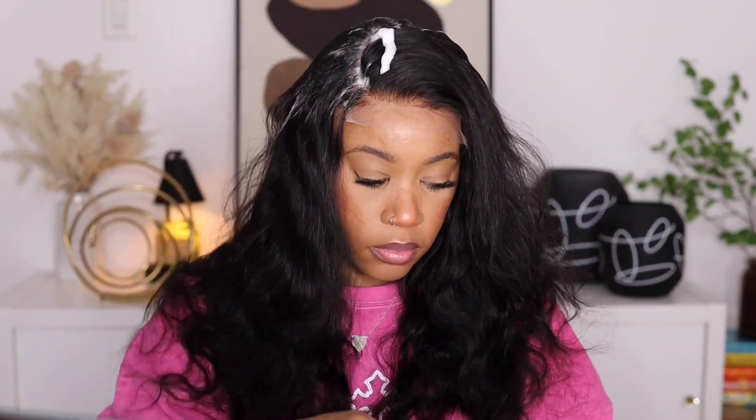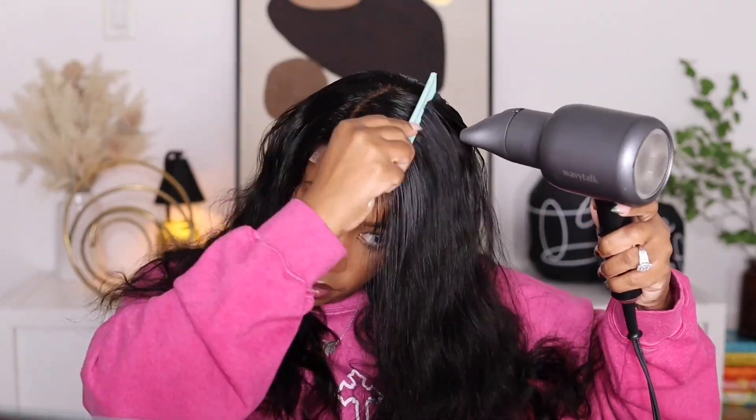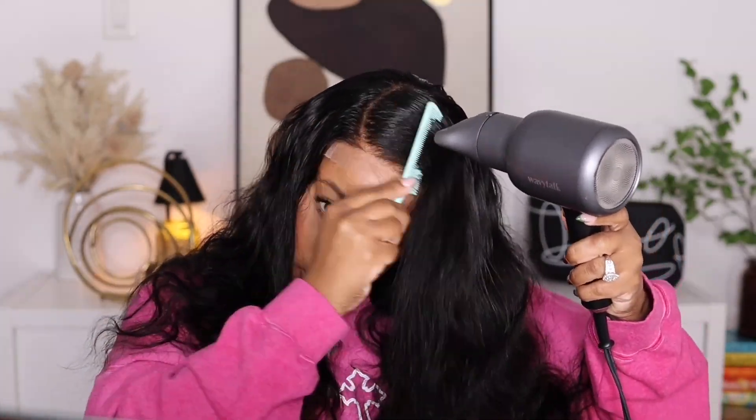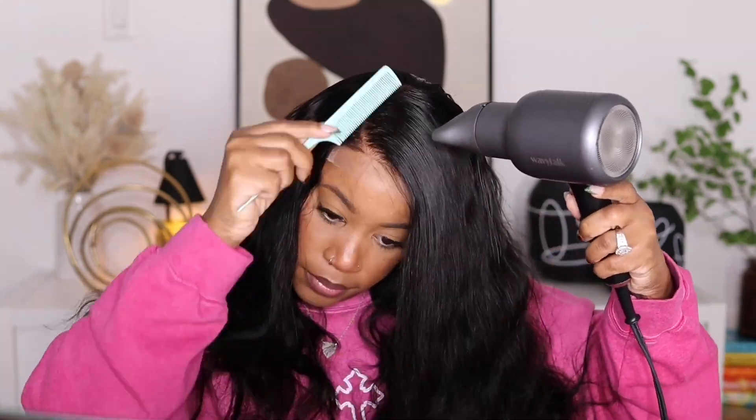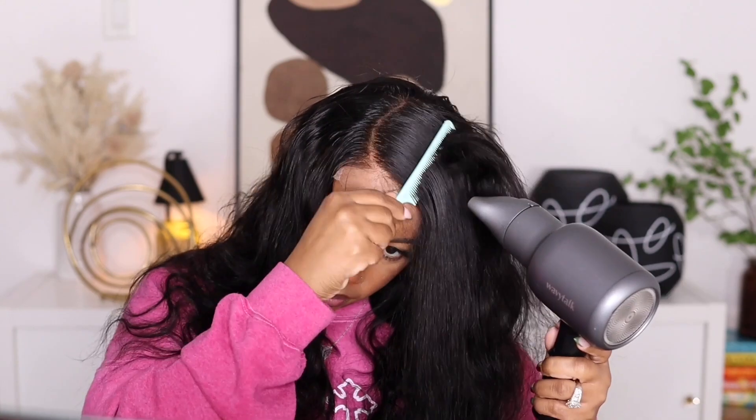I'm placing some of my olive oil mousse at the top to get it to lay down flat. One thing I liked about this unit is that the density wasn't heavy in the parting space area, so if you want to add some wax and take your hot comb you can definitely get it down flat. Because this is a silkier texture I didn't want it to come off too shiny, especially since I'm styling straight out of the box, so I went with the mousse. Then I use my comb to flatten everything out and my blow dryer to dry everything down.